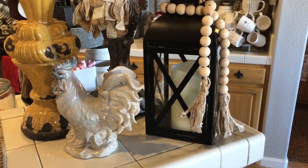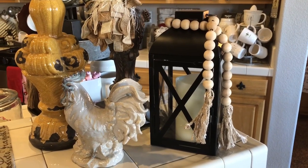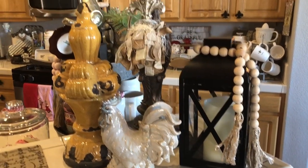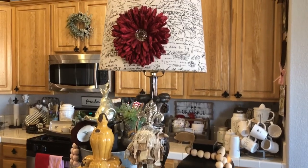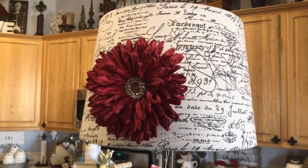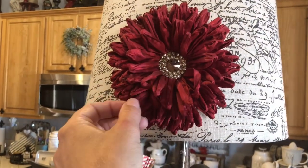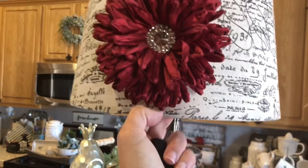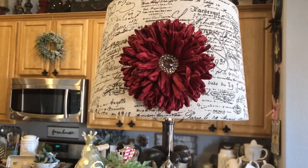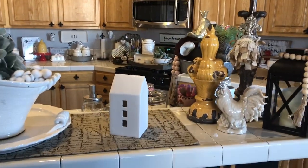I just have a little lantern here — the candle is on a timer so it comes on around four o'clock and shuts off at nine. I have a garland of farmhouse prayer beads wrapped around it that I made myself. And then there's this lamp that kind of matches the runner with French script on the shade. This is one of those fun magnetic flowers from Hobby Lobby — it has a big magnet on the back and a metal plate that goes under the shade to attach it. That's this side of the bar.